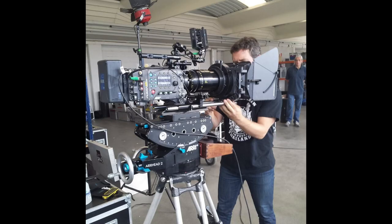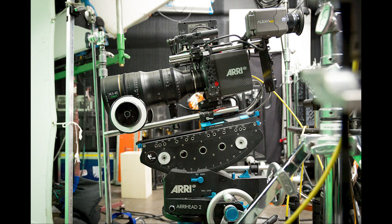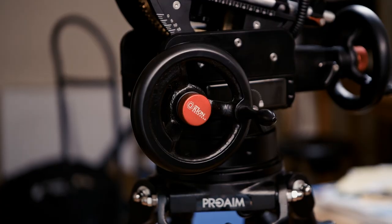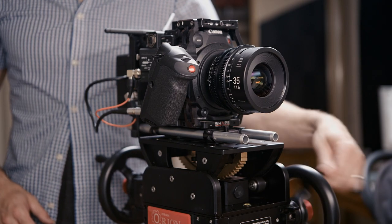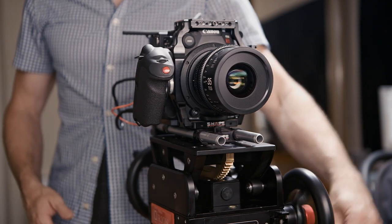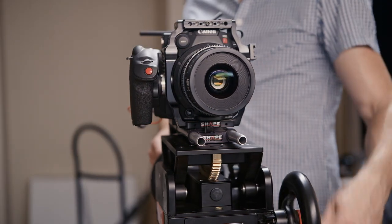Pretty much the industry standard in geared heads is the Arri head, which retails for over $20,000 — super high capacity, super well engineered, but out of reach for most indie filmmakers. This matters because if you're going to get good with a geared head, you need hundreds of hours of practice. The Orion is a really good choice as an entry-level geared head. It has all the capacity you need at 55 pounds, the wheels are counterbalanced so they don't move when you take your hands off them, and it's still light enough for one person to set up and operate without needing extra assistance on set.